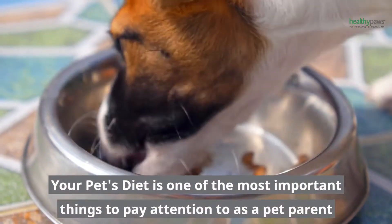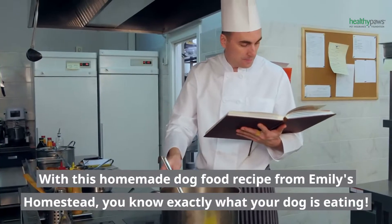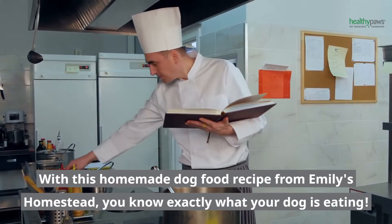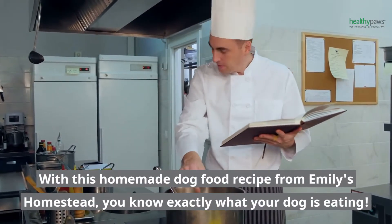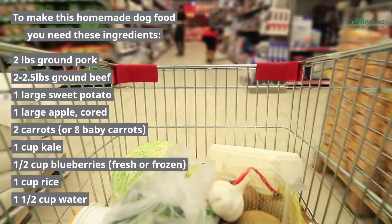Your pet's diet is one of the most important things to pay attention to as a pet parent. With this homemade dog food recipe from Emily's Homestead, you know exactly what your dog is eating. To make this homemade dog food, you need these ingredients.